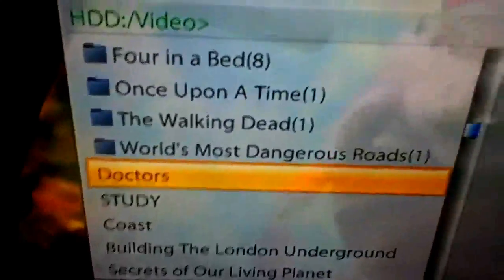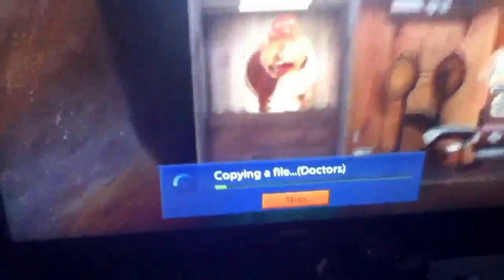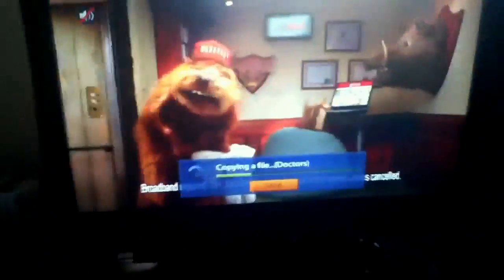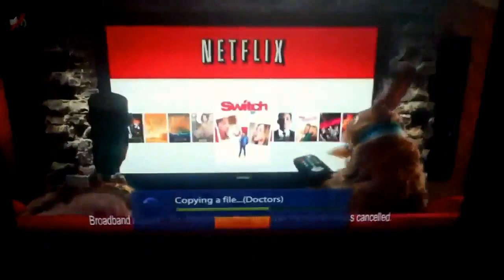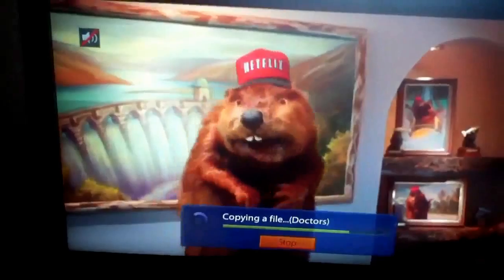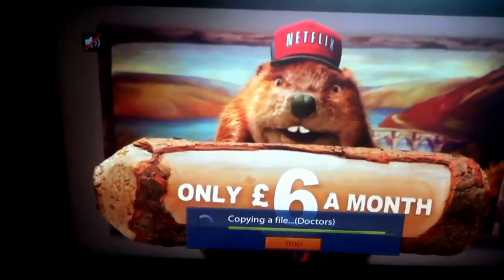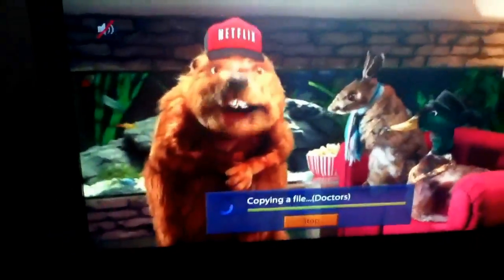Then it's literally just highlight whatever you want and press Green to copy it. The video is in .TS format, which isn't great, but it does play in VLC — obviously standard def content.